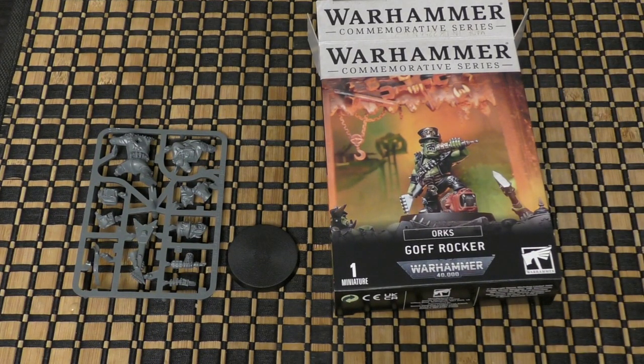So there you go — that is the Ork Goth Rocker. What do you guys think? Please put your thoughts and opinions in the comments below. Great to hear from you. Thank you ever so much for joining me today, and thank you for watching. Gork and Mork protect!